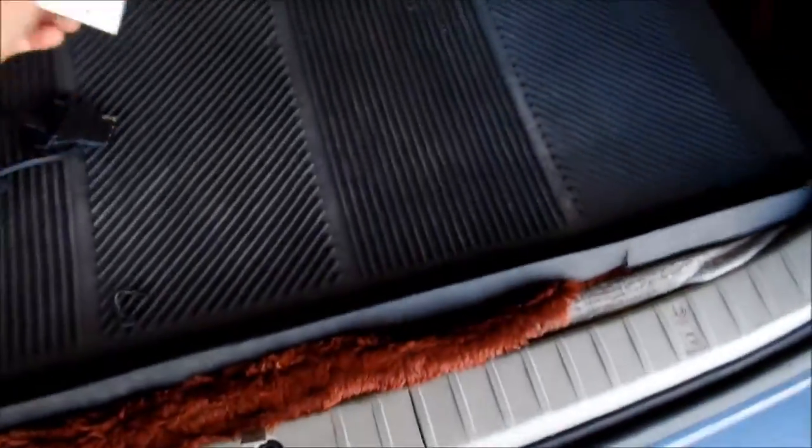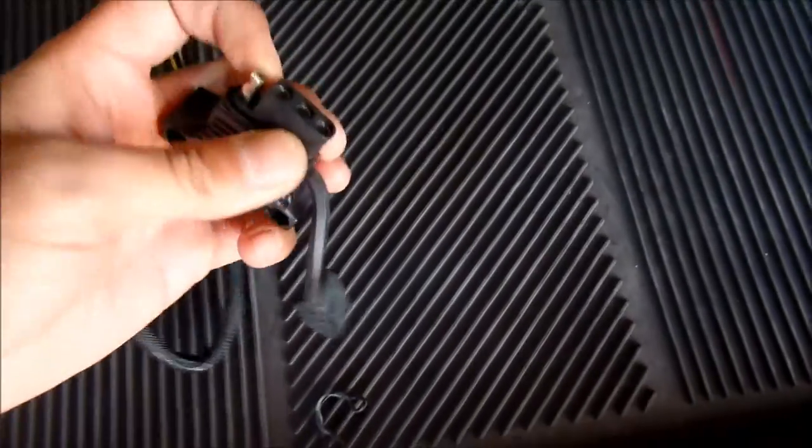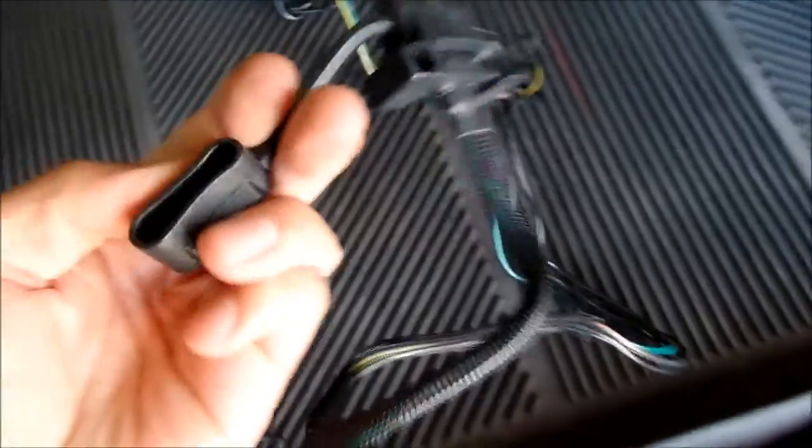If you're not going to use the wire you can just suck it back up into the car. It comes with some grease, which is good. I don't think I'm going to use the grease though.